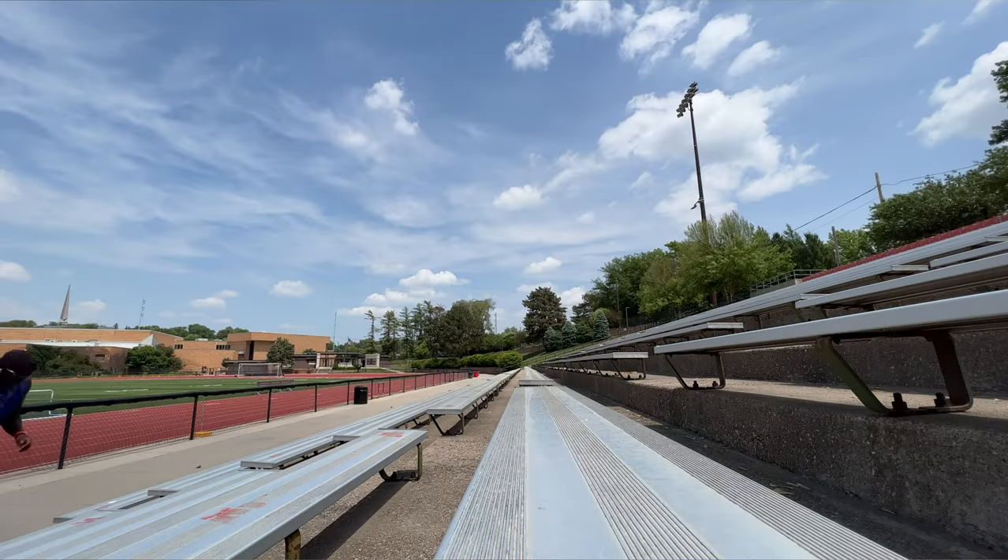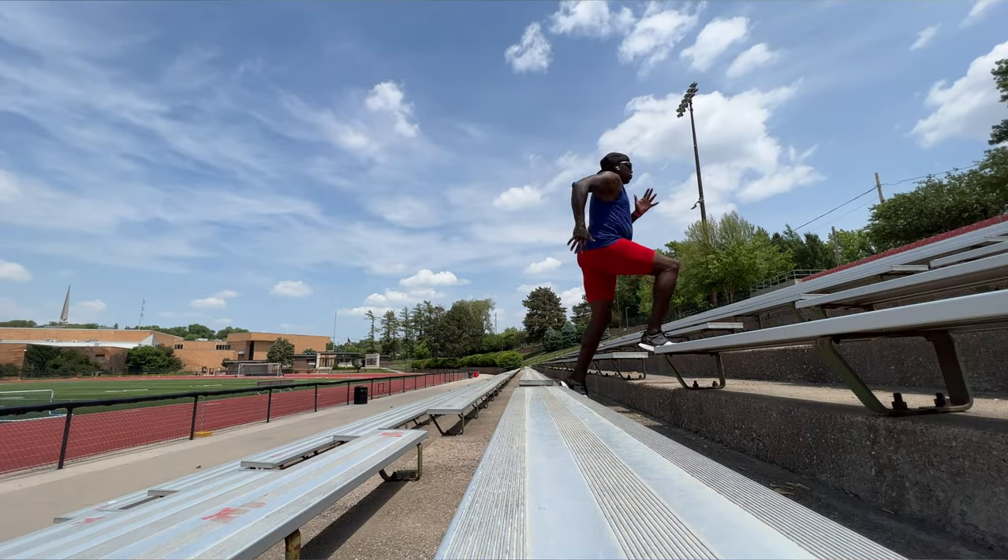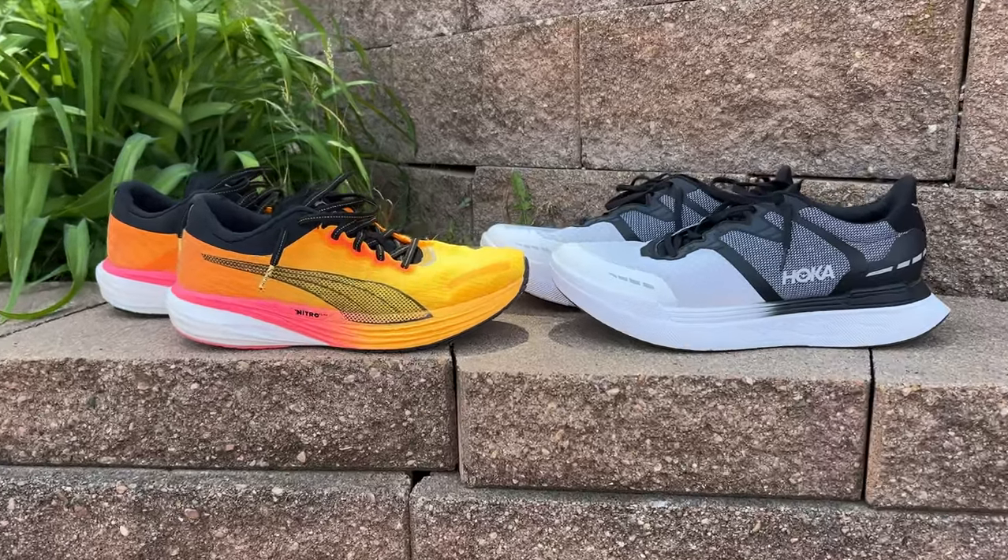I took both of them to the track today, had a great workout — did some intervals, stair intervals, and sprint intervals at a fairly good clip. I'm a sprinter/jumper type, a master's jumper, so I'm never going to be using these shoes for distance running. But these are the shoes that get offered, so you've got to put the work into the shoe that you have. I wanted to compare and contrast, so I took both of them to the track today.